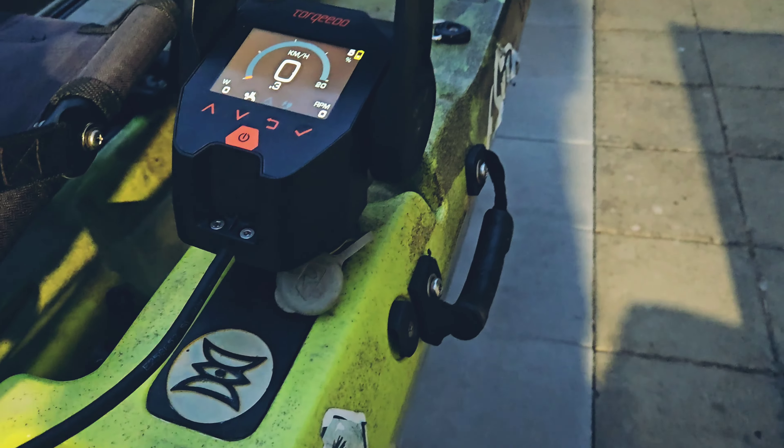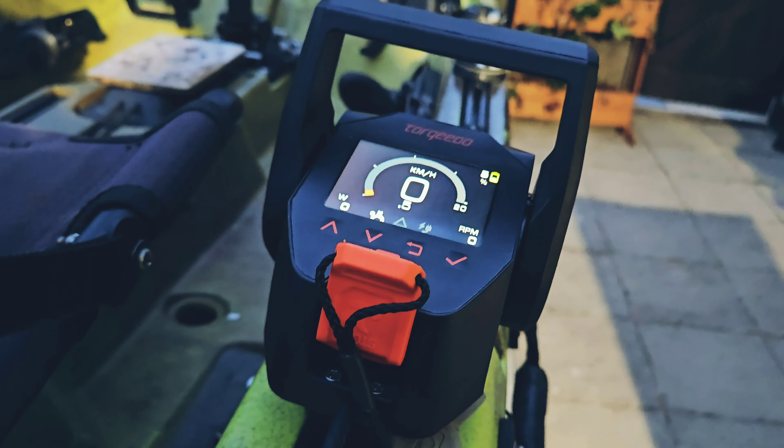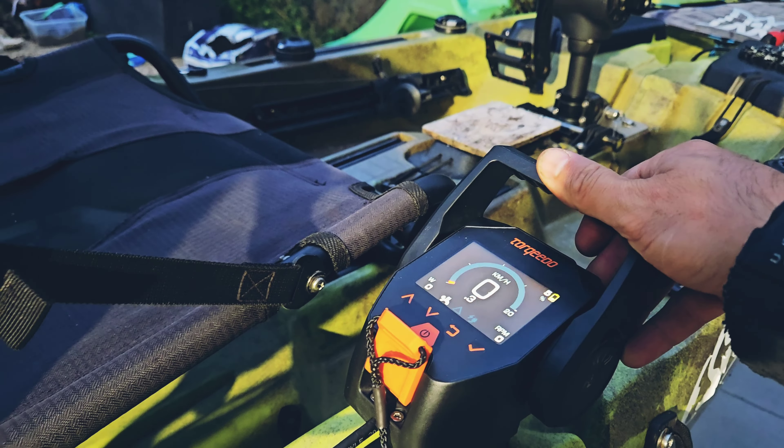This is where the kill switch goes — it goes like this — and when you push it, it's very very smooth.